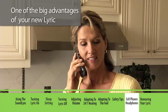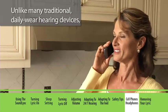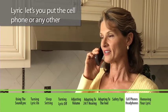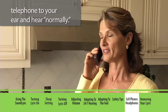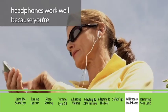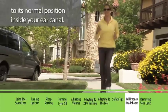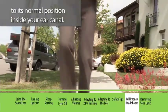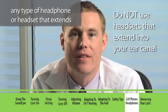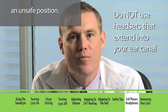One of the big advantages of your new Lyric is the ability to use a cell phone normally. Unlike many traditional daily wear hearing devices, Lyric lets you put the cell phone or any other telephone to your ear and hear normally. For iPod or stereo headphone users, headphones work well because you're receiving and transmitting sound as close as possible to its normal position inside your ear canal. However, do not use any type of headphone or headset that extends into your ear canal, as you may push your Lyric into an unsafe position.